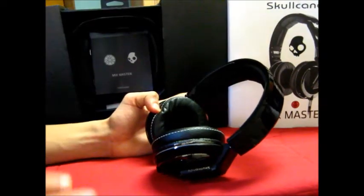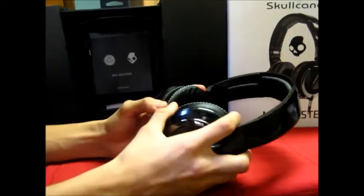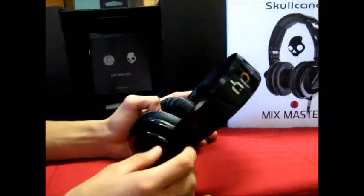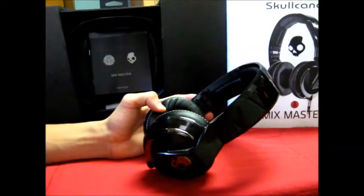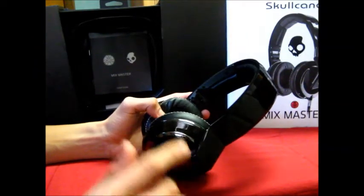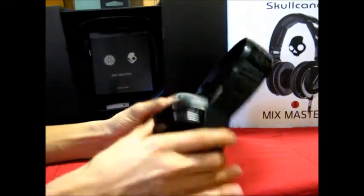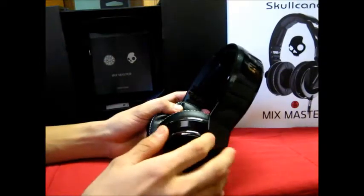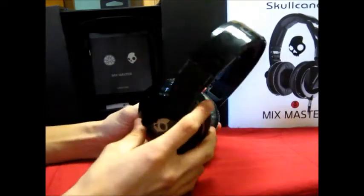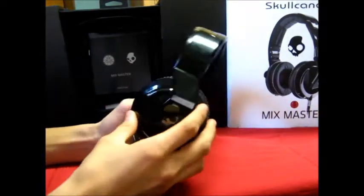These headphones will run you $300, but they're worth it. They're built to last, have great features, and great sound. Most importantly, Skullcandy offers a lifetime warranty and excellent customer service — if anything happens, they'll send a replacement pair or refund store credit. You're not stuck with a one-year warranty, so you'll have these for life. Highly recommended — leave any headphone review requests in the comments below. Thanks for watching!